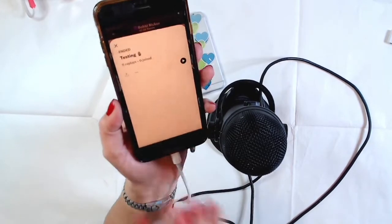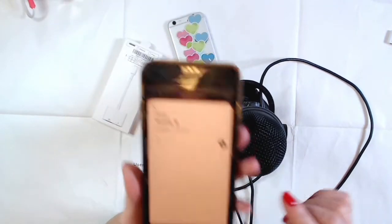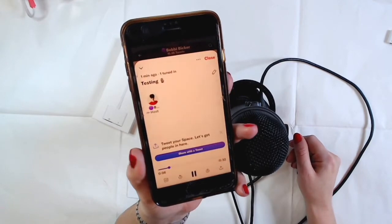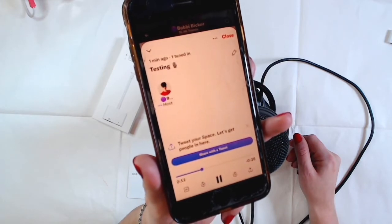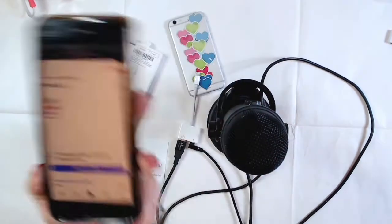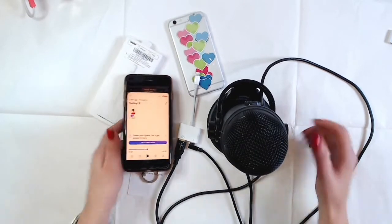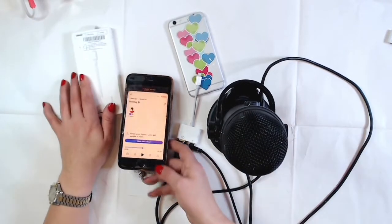I'm removing my headphones so you can hear the replay. Playing it back: 'Hello, hello — this is a test. How to connect a microphone, my Blue Yeti microphone, with a Lightning to USB 3 Camera Adapter on my iPhone.' That was funny — I said 'lightning medium' because I'm an artist and I use PBO lighting medium in my mixed media art. Either way, we know it works!